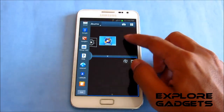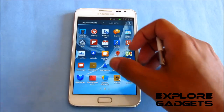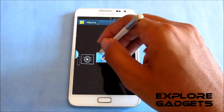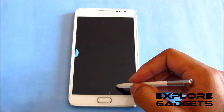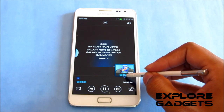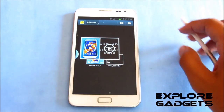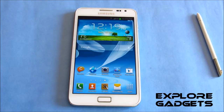You also have air view working fine. There you go — the air view is working fine and you don't have any issues with the functionality that you get with the phone.